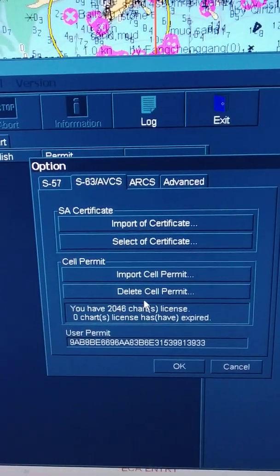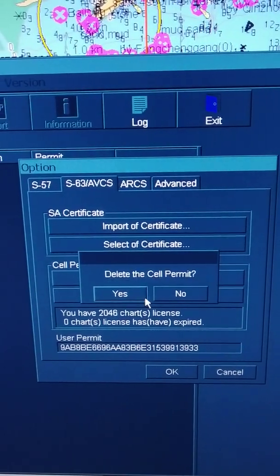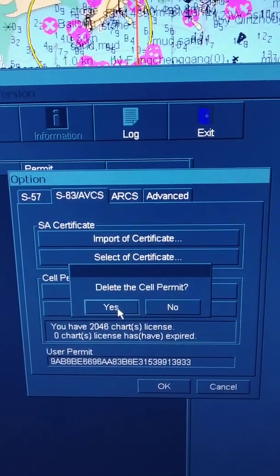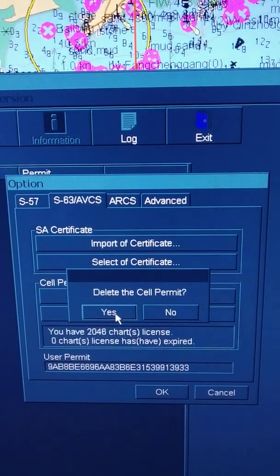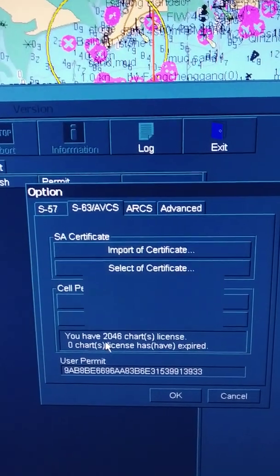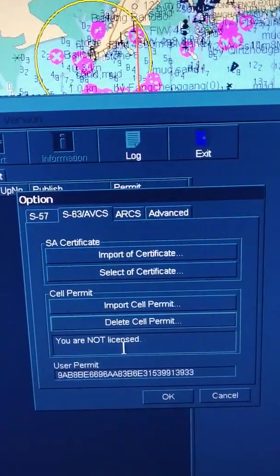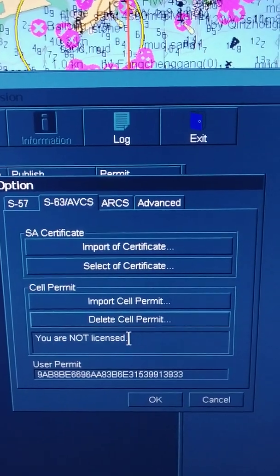What I do normally is delete all cell permits, just to avoid any expired or not updated cell from the outfit. I will first delete all. Now you can see down here it will show that you don't have any charts. We don't have any ENCs — it means we are not licensed. So you have deleted all of them.